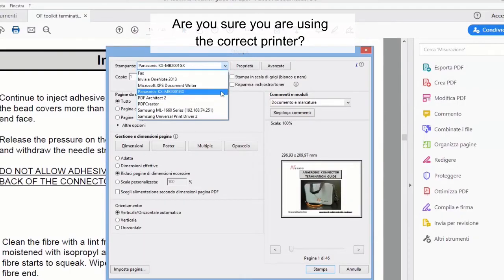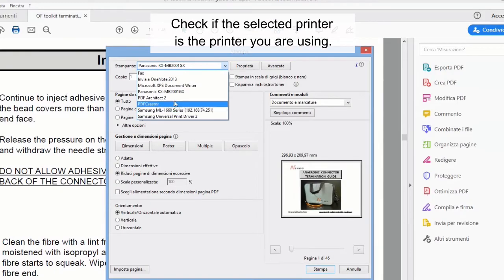Are you sure you are using the correct printer? Check if the selected printer is the printer you are using.